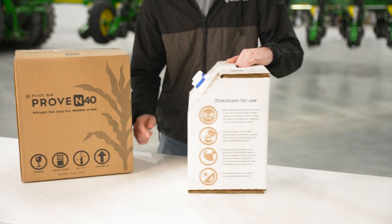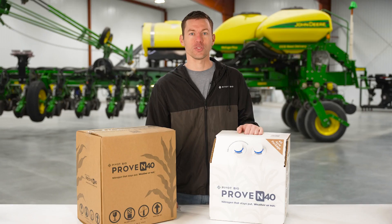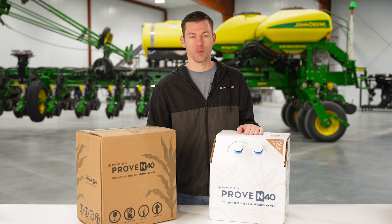All the instructions for using Pivot Bio products are on the box. There will be information on the side of the box that will show you the date on which it was manufactured and the expiration date. If you're getting close to the expiration date and worried about the efficacy of the product, please contact us and we'll replace the product for free.